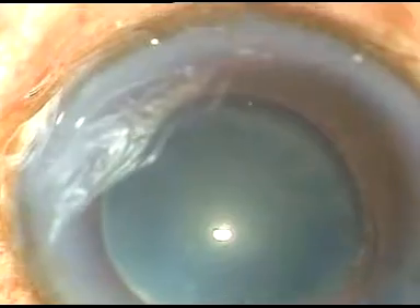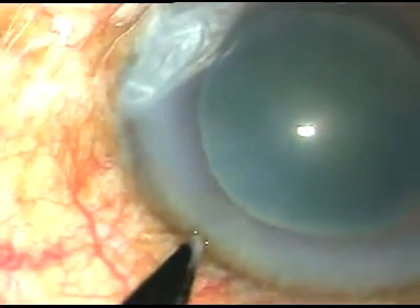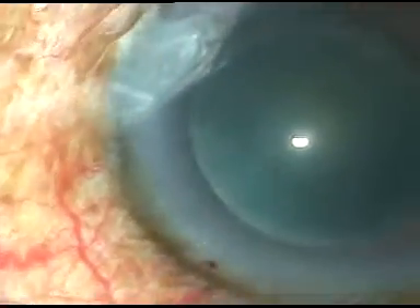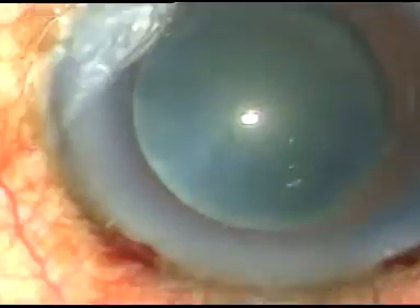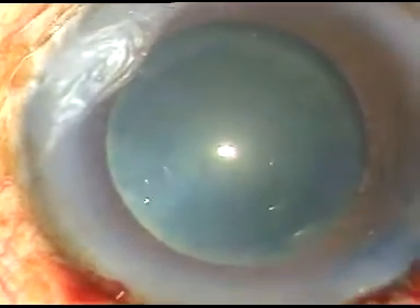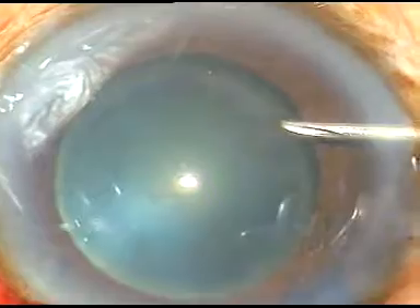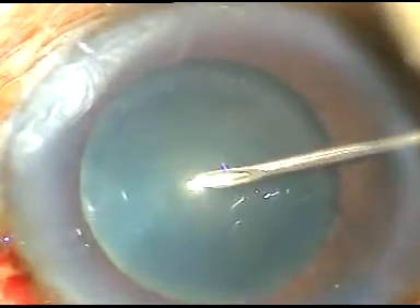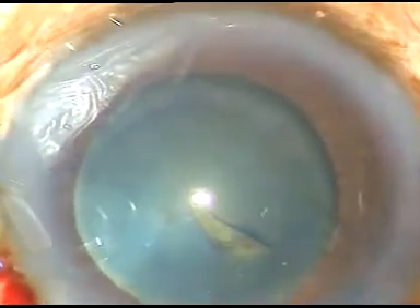Now I want to do capsulorrhexis. This is the side port on the left side of the main incision. I take a 26-gauge bent cystitome and incise the anterior capsular rim and raise a capsular tag. Here it is — this is a nice capsular tag, easy to hold with the capsulorhexis forceps.